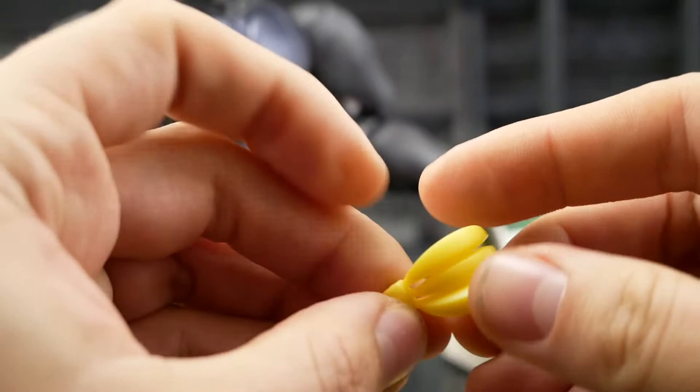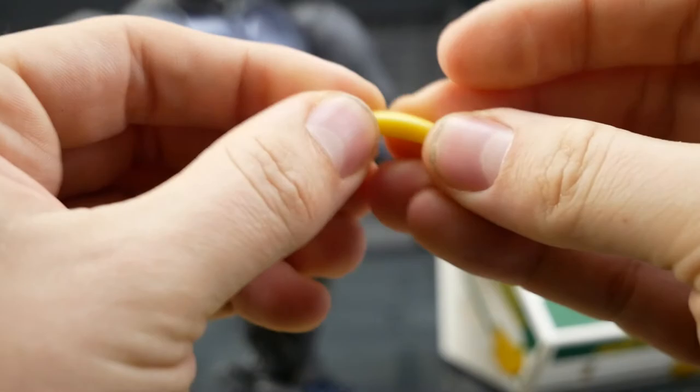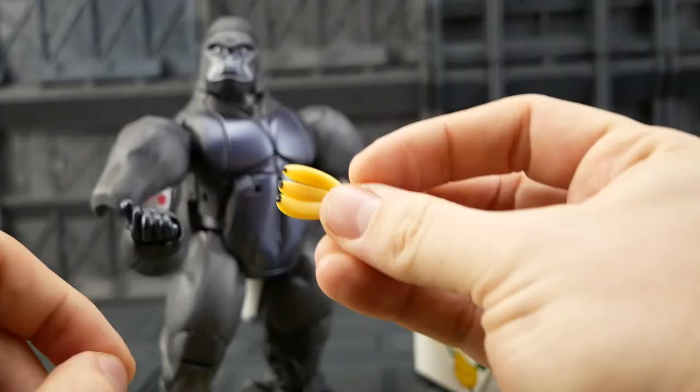Now the bananas themselves aren't made of plastic. They're made of like a rigid rubber. So they've got quite a bit of flex to them and moveability. The same with the individual fingers — they're quite bendy.